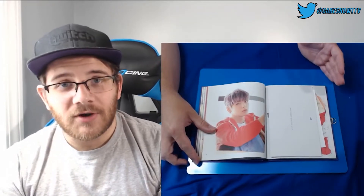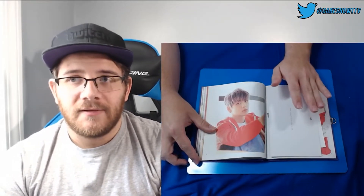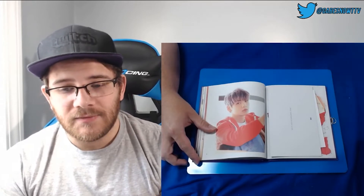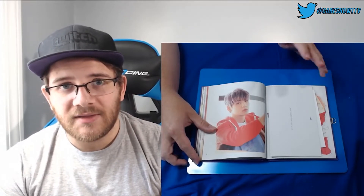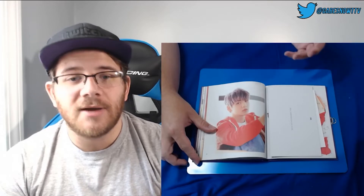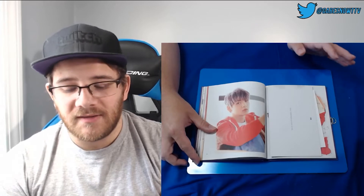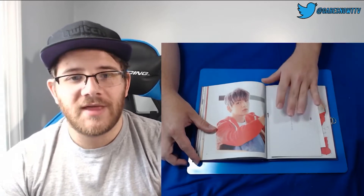Obviously there may be a photo card here — there's probably going to be at least one, I'm sure. Trying to think who we have. We have Soobin, we have Kai. I think we need Taehyun. I feel like we have all the rest in some form, so let's hope for that for the photo card.